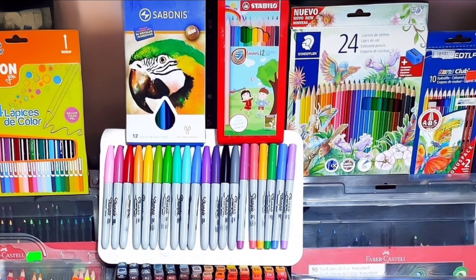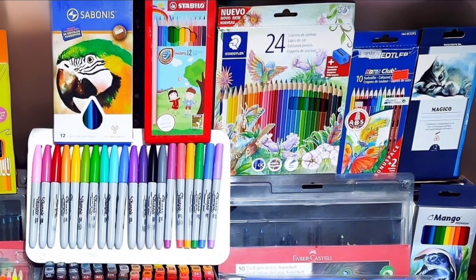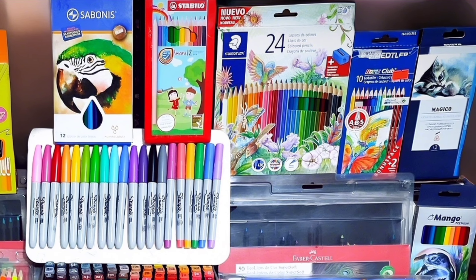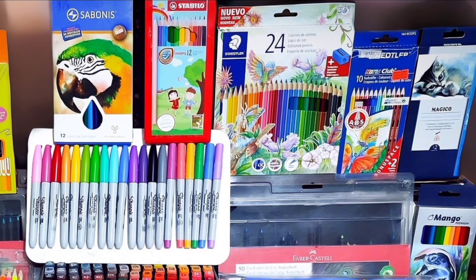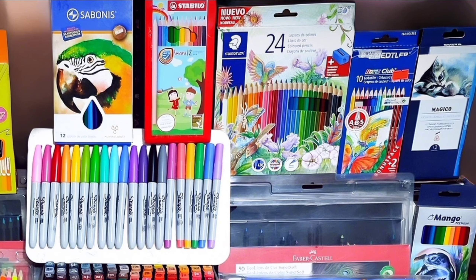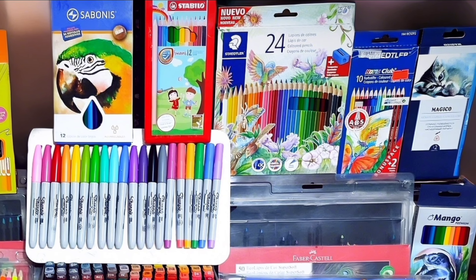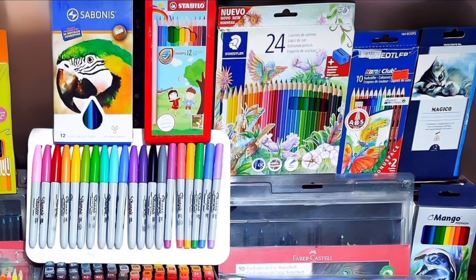I recently bought these Touch markers with fine and chisel tips — at first I thought they were pirate because they left a result that wasn't very pleasant, so as a consequence I had to acquire these epic 168-unit markers, which we tested in the last video I uploaded to the channel. In summary, they paint very well and you can get wonderful results with them.